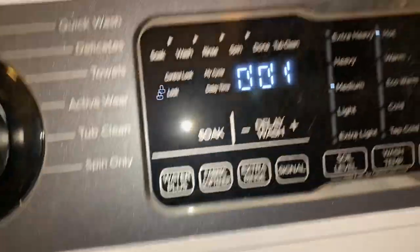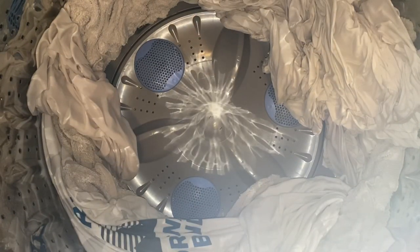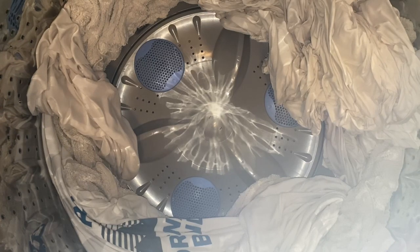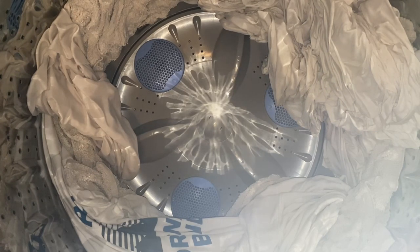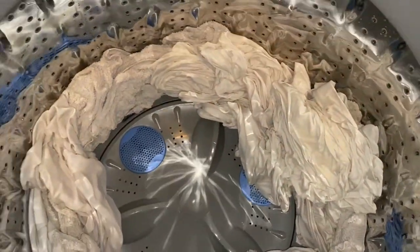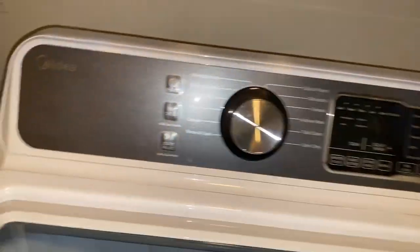Alright ladies and gentlemen, it's at the one-minute mark. Alright, it's officially done y'all. Just waiting on the washing machine to unlock. Alright, it's officially unlocked. And as you can see, all the clothes are pearly white — check that out. Shout out to my dear!